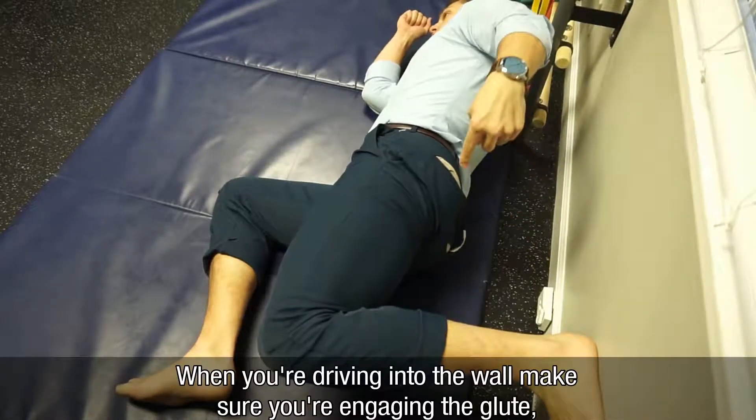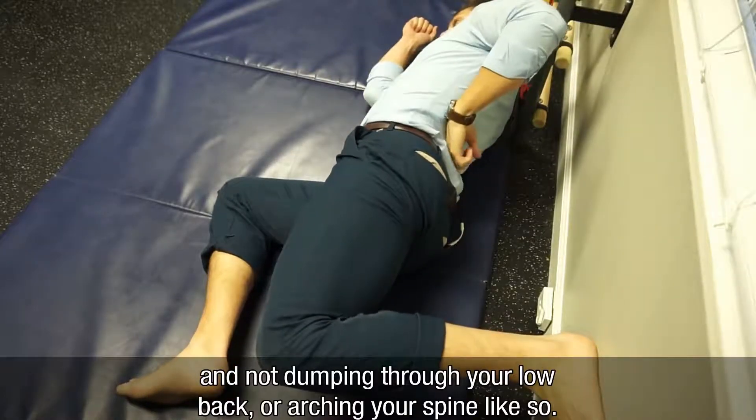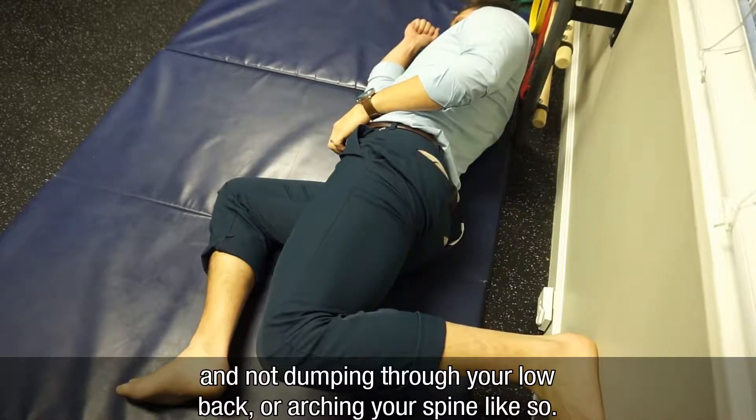And when you're driving into the wall, you want to make sure you're engaging this glute and you're not just dumping through your low back or arching your spine like this.